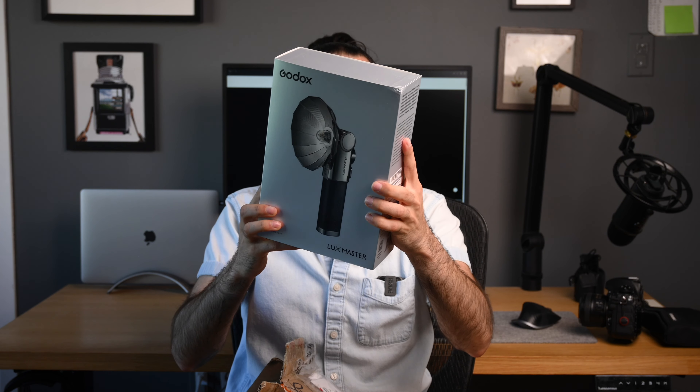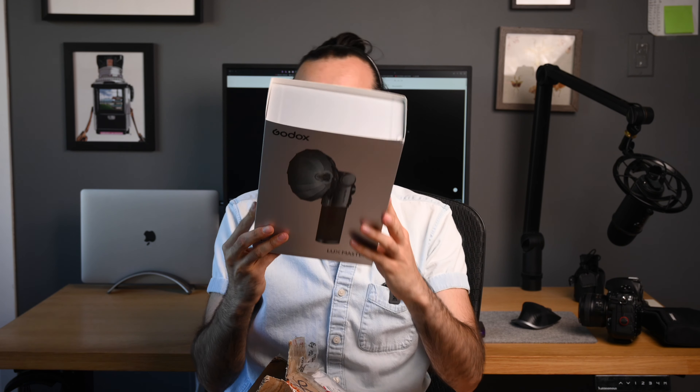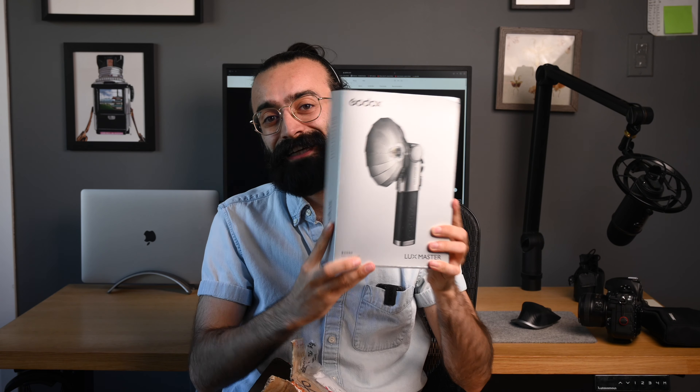So here we have the new Godox Luxe Master. As the name suggests it has everything a master flash would, and it's a retro design. All the retro series flashes are designed off of old flashes — they take a general design choice from those flashes, but they include all the modern technologies: the rechargeable batteries, wireless controls, you name it, they have it. And of course repairability — you can get these things repaired and serviced still.